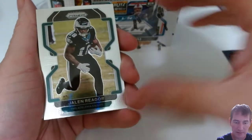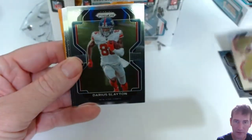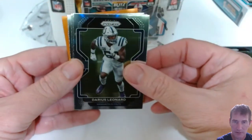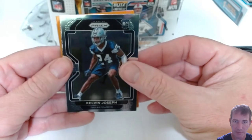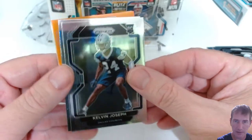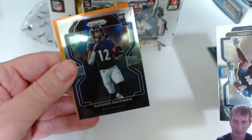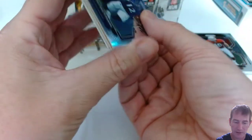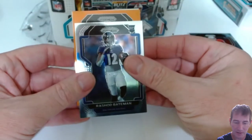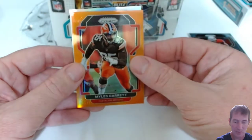Starting with pack four: Cleo Mac, Jalen Rager. Four hollows, ten numbered parallels, and two autos in this box. We got an orange right there in the back — TB12, Darius Slayton, Darius Leonard, Pat Tillman. First rookie is Kelvin Joseph of the Cowboys, and second rookie is Rashard Bateman. The orange parallel is Miles Garrett — at least it's Garrett in an orange, so that's a good PC hit. I'll take that.